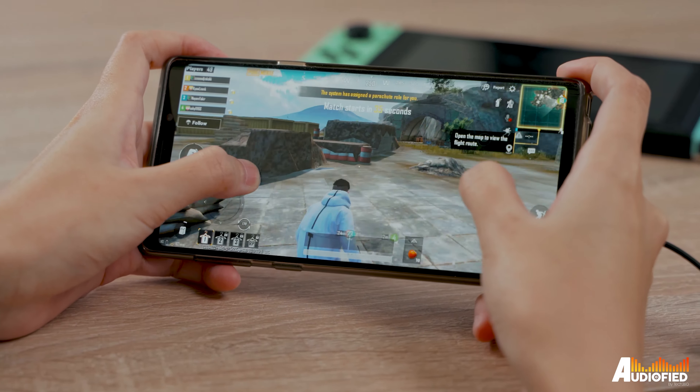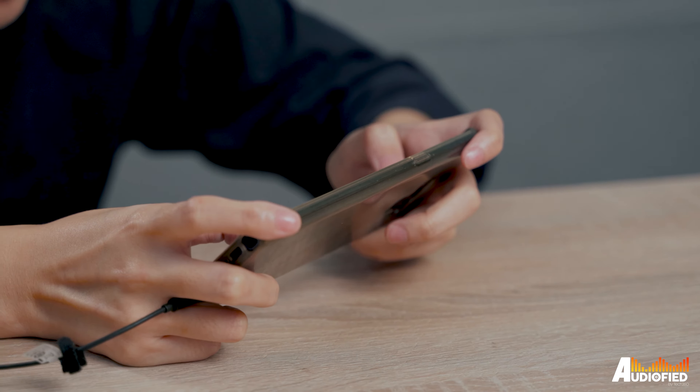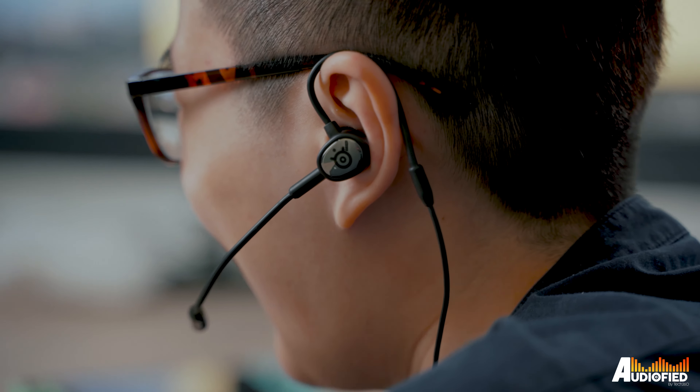If you're looking for a gift for someone who is big on PUBG Mobile, Call of Duty Mobile, or other shooter games that require voice chat on your phone, or even just for playing stuff on the Nintendo Switch, this is a pretty good option. Or if you don't like over-ear headphones and you're looking for lightweight earbuds that won't leave your ears sweating after prolonged periods of gaming, this works too.